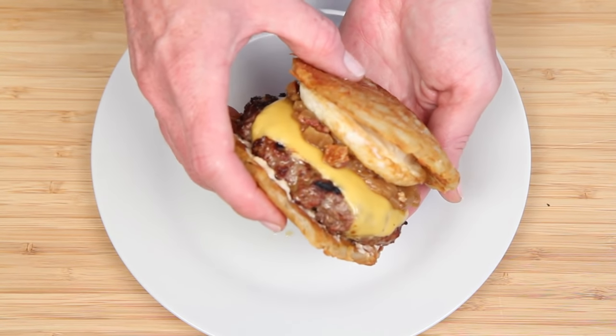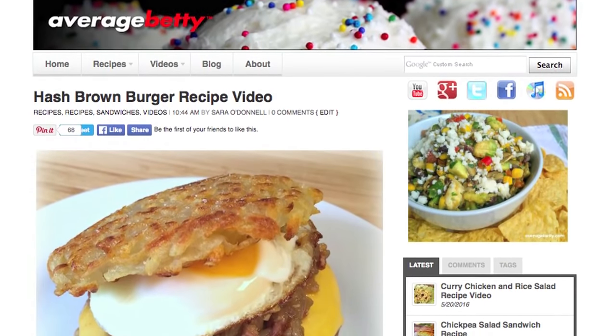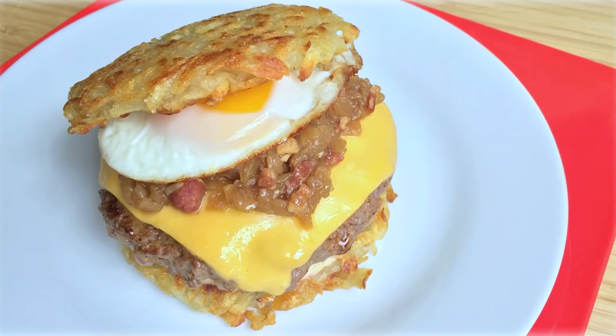You other burgers can't deny. Get the hash brown burger recipe at AverageBetty.com. So next time you want to take your burger to the next level — to multiple levels, really — I hope you'll give the hash brown burger a try. Thanks for watching and subscribing. See you next time.